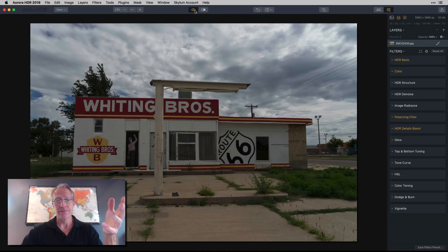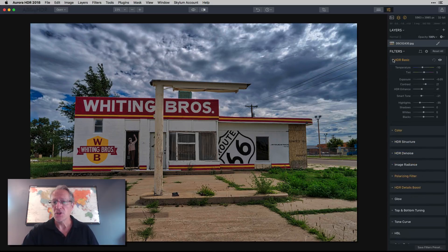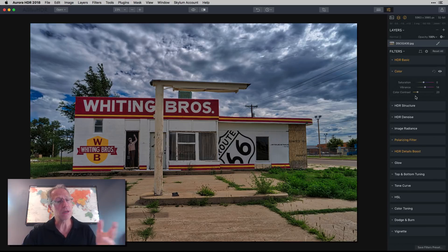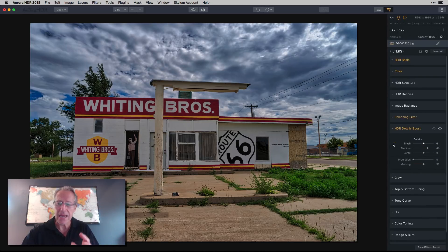Admittedly, the middle exposure is bright enough — the HDR isn't really serving a technical purpose here, more of an artistic one. I went into the basic panel, made some contrast adjustments, used HDR Enhance and Smart Tone, added a little color contrast and vibrance, applied the polarizing filter to soften the brighter parts, and then used HDR Details Boost with the medium details slider.